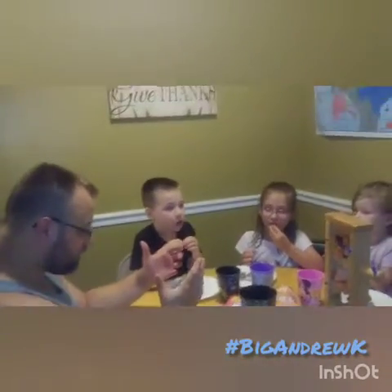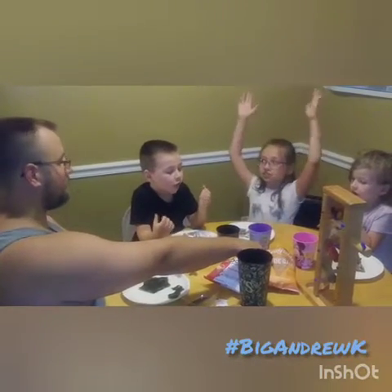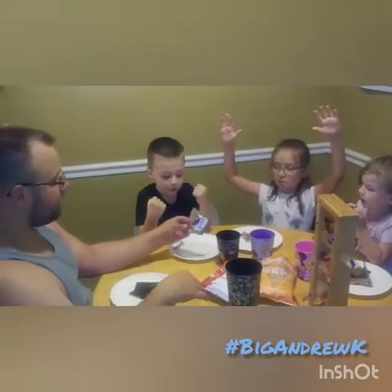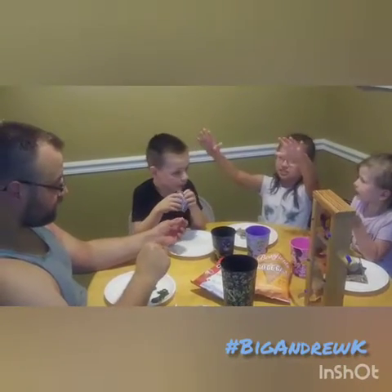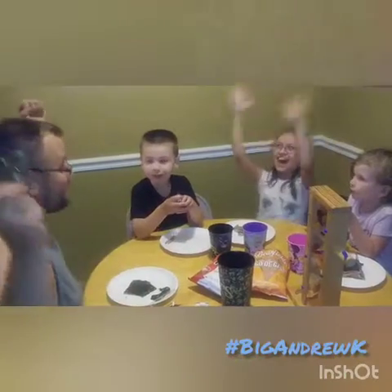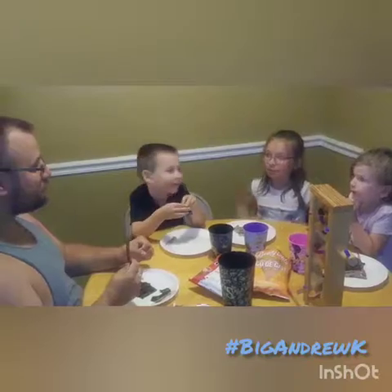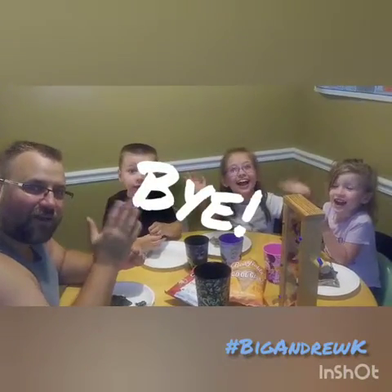What did y'all think of our snack alternative taste test? Did you like the bean chips? Yes. Did you like the pop chips? Yes. Did you like the Lily's peanut butter chocolate cup? Yes. Did you like the seaweed crackers? No. Did you like the jelly beans? Yes. I love the jelly beans. And there you have it — you want to punish your children? Feed them seaweed. Everybody say bye. Bye!